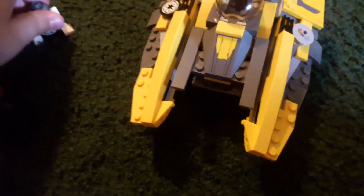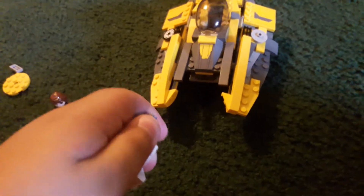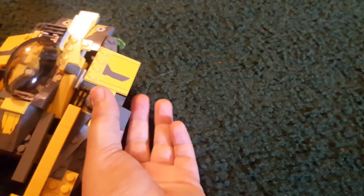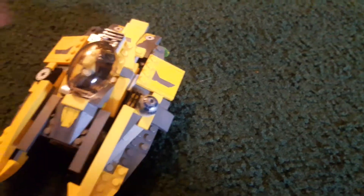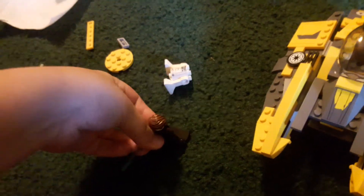I'll show you how this works. Unlike the Jedi Starfighter, where you don't have to take apart Artooie, you have to take off his head. I'll put his body over there, then put it in here. And there's nowhere to put his lightsaber.